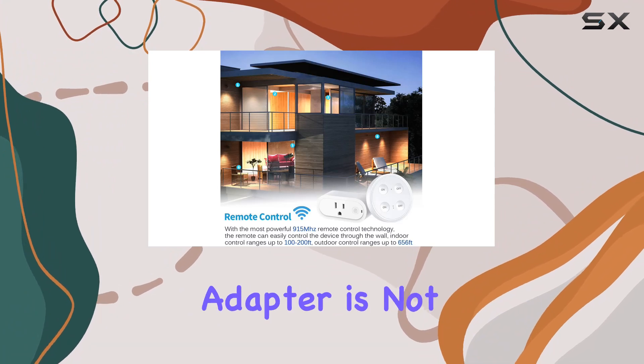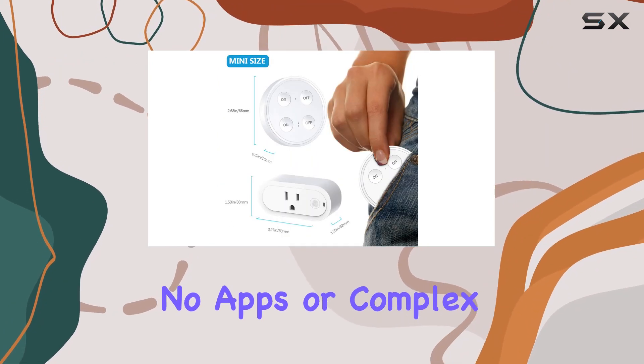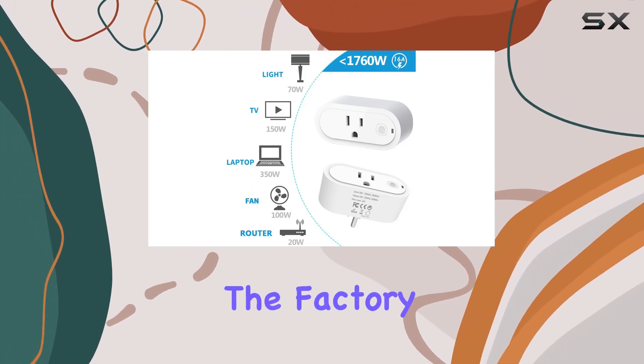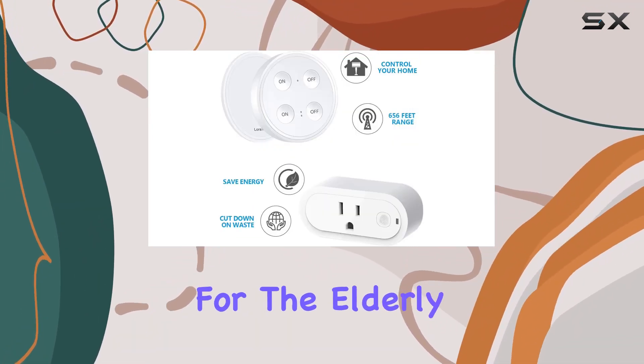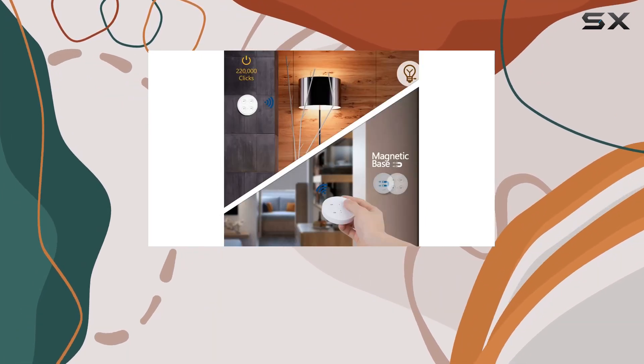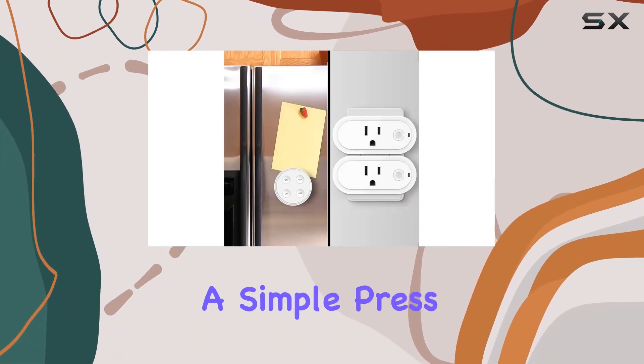This remote control outlet plug adapter is not only technologically advanced but also user-friendly. No apps or complex pairing procedures — each kit comes prepared from the factory. It's a game-changer for the elderly, children, or those with limited mobility, providing instant control over lamps, televisions, routers, fans, and more with a simple press of a button.